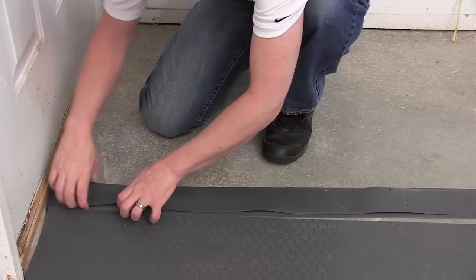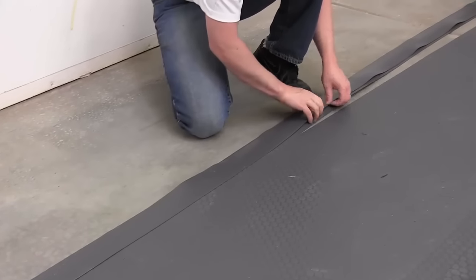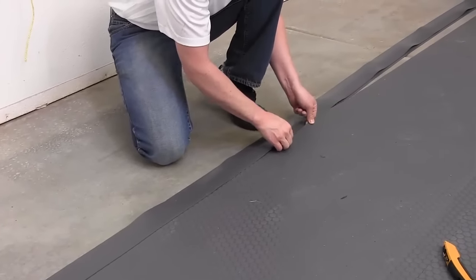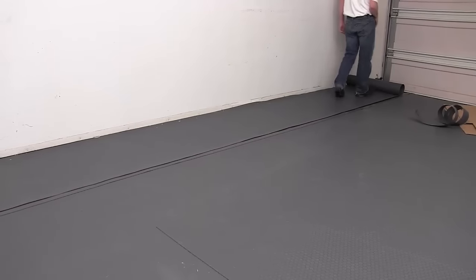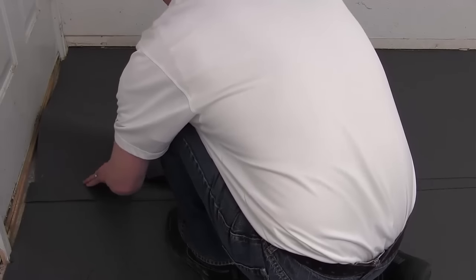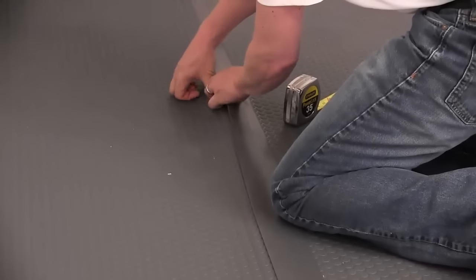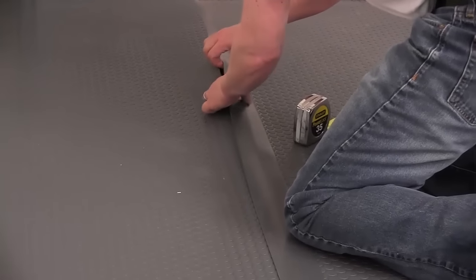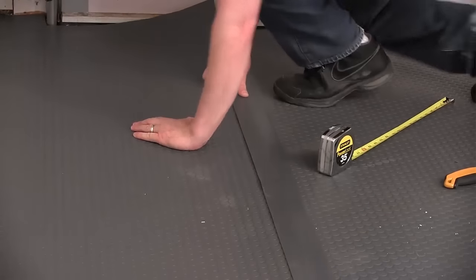G-Floor center strip provides another easy option. Put the center strip on the first piece, roll out your second piece, and tuck it into the other side of the center strip. While the G-Floor center strip is more visible, it's a much easier to install option.